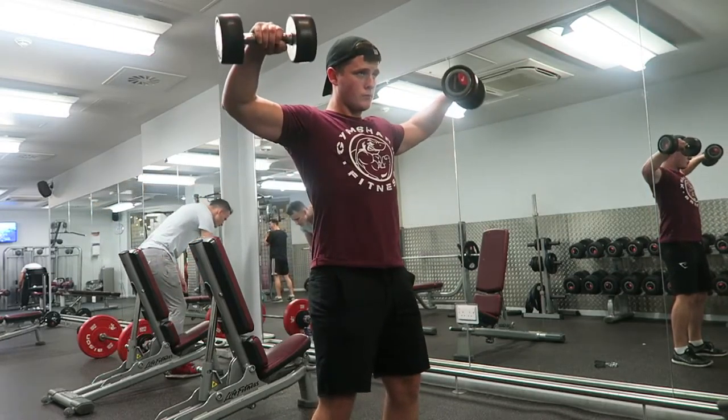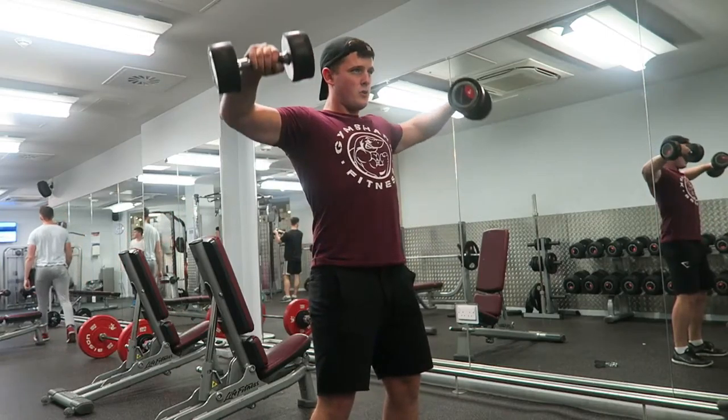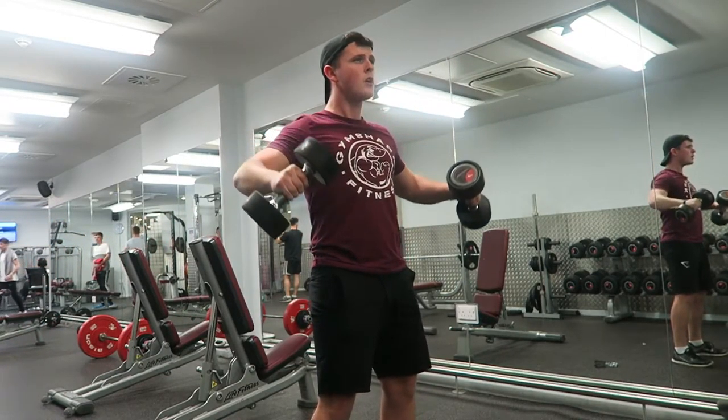The next exercise was lateral raises — one I love to focus on to build roundness in the shoulders. Stand nice and firm, engage your core at the same time — two birds one stone. Pick a weight that's not too light but not too heavy — if it's too light you're getting nothing, if it's too heavy you'll swing and bring in too many muscles. You really want to engage that lateral head of the shoulder, pausing at the top. Then control it on the negative — don't just let it drop. Pick a weight you can pause at the top comfortably.